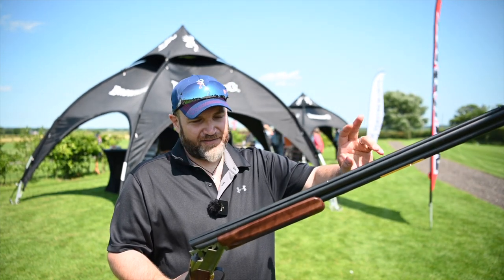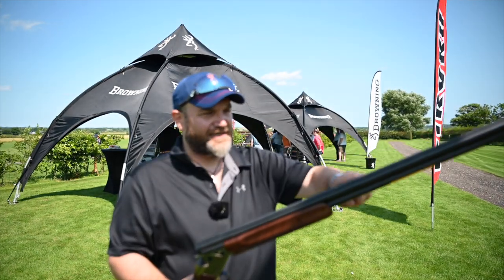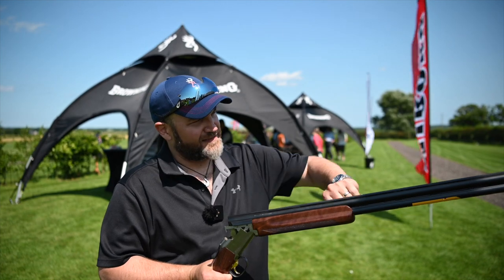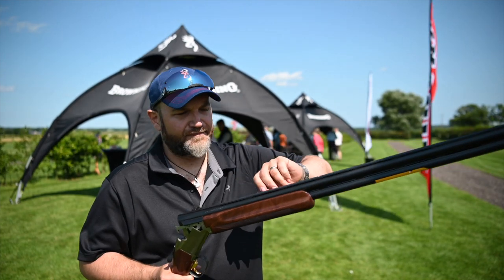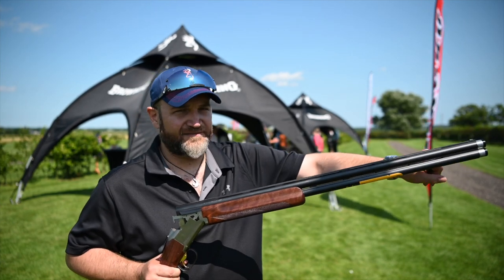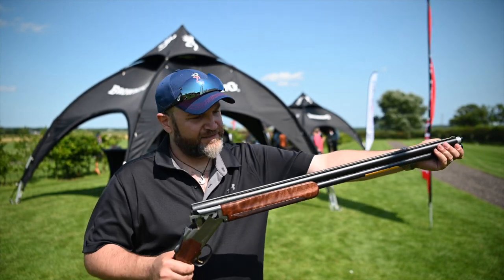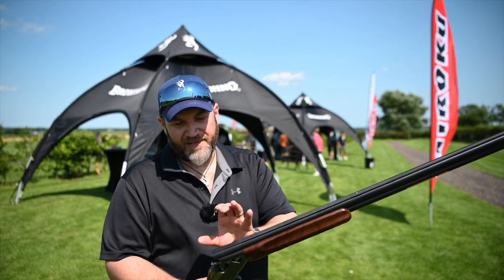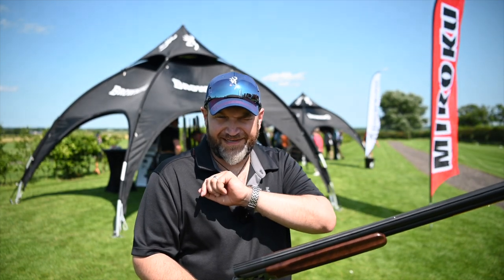We've got matte barrels, which on this gun are 30-inch, also available in 32-inch. Ventilated mid-rib. We've got a tapered — it looks like 12 to 8mm top rib with a tramline, mid-bead and front-bead. DS choked, 18.7 bore. I can't remember the chamber but I'll put it in the description.